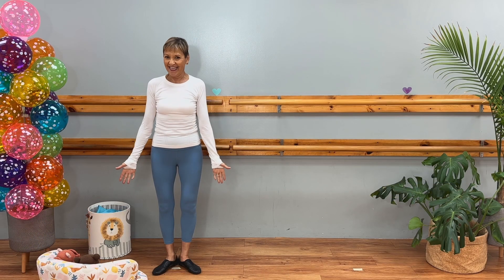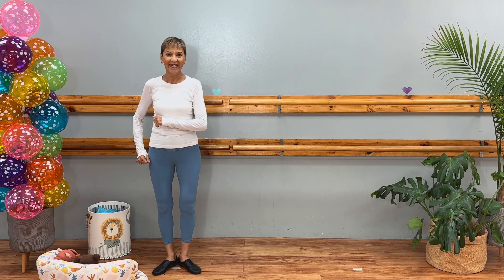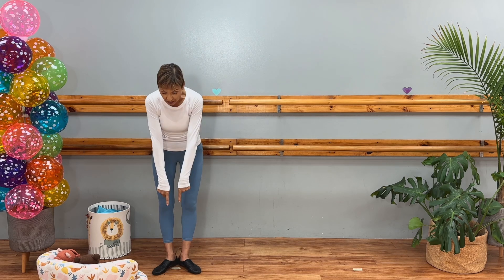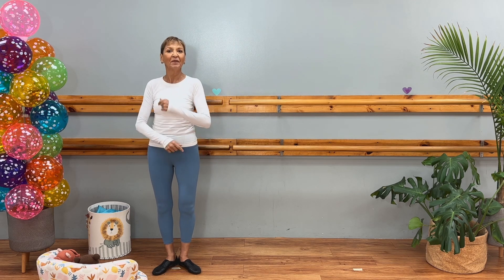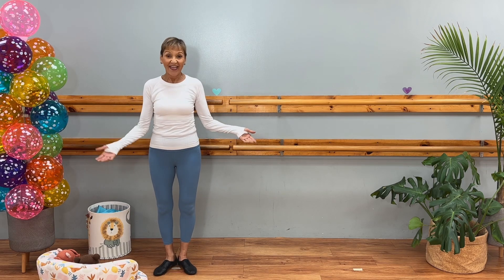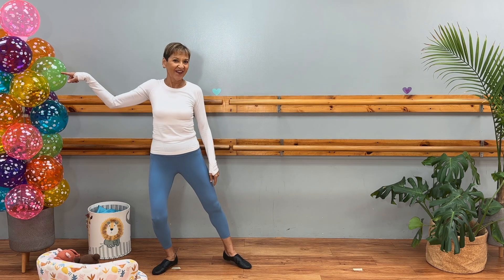Here are the next four counts — we're just gonna march in place. Are you ready? We're not gonna march around the room, we're gonna march right where we are, right in place: one, two, three, four. You're gonna start with your right leg. That's your right side, that's your left side.